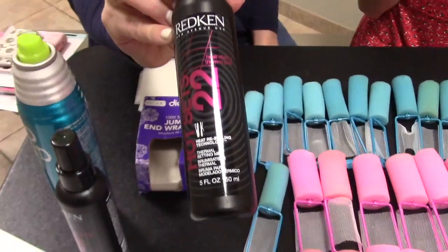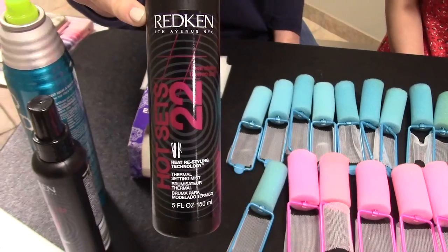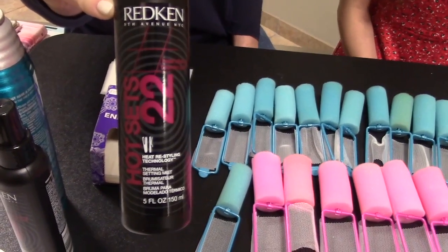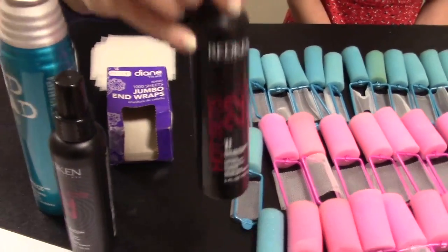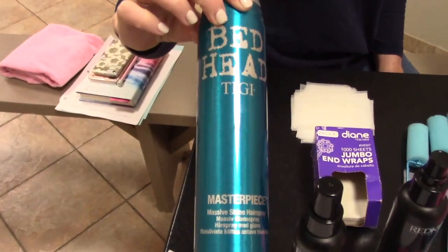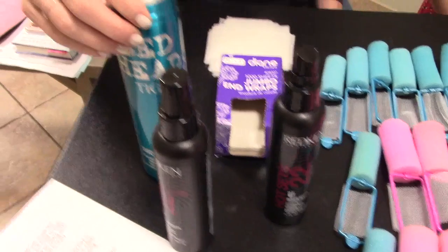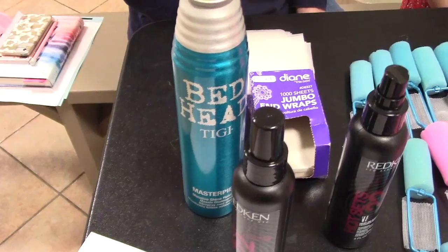Over here we have Redken Hot Sets 22. This is sort of the favorite product for us around here. It is a heat set spray so it does need to be heat activated — we'll explain that in a little bit. And then we have just regular hairspray. You can use whatever hairspray you want. The high alcohol content ones tend to be stickier and hold curls better. If you're not going to use the heat set product, I would recommend a very cheap hairspray that has a high alcohol content.